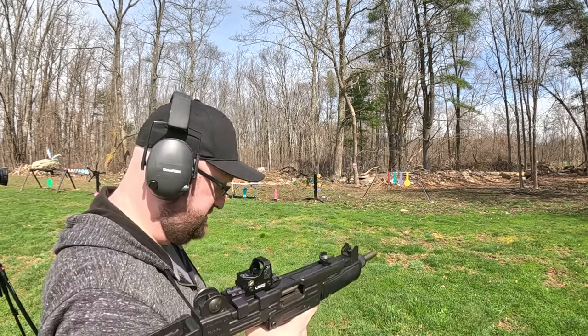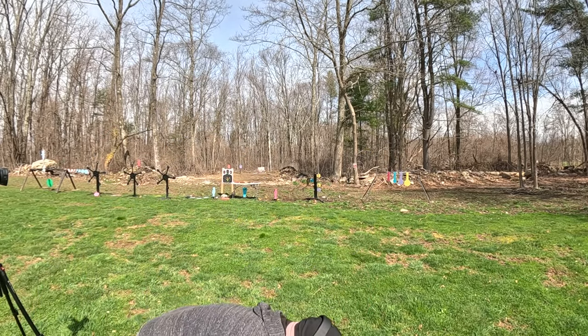UZI nine millimeter — that's the reason why the Terminator wanted one.